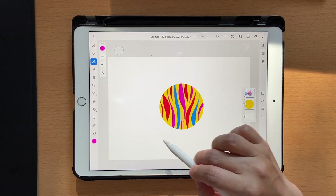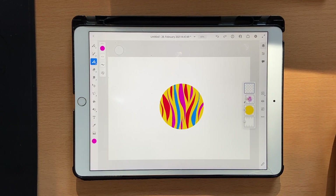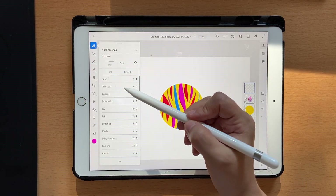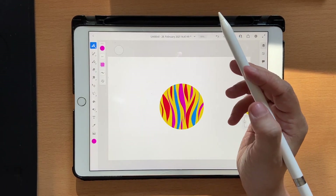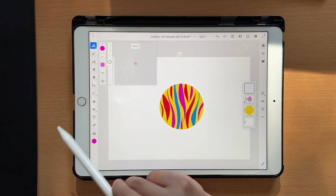The clipping mask removes all the excess things around the circle, which is exactly what we want. Now let's click on a new layer — we need to add some shadows to this. Go to your pixel brushes, go to basic, and select soft round opacity. I've set it to around 84 and the flow is set to about 55.